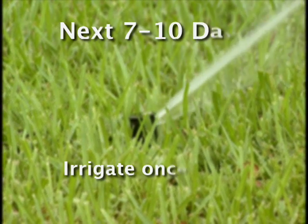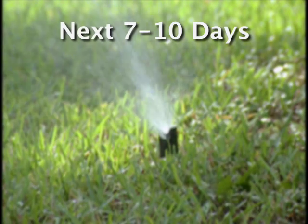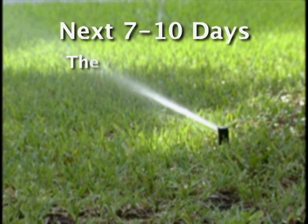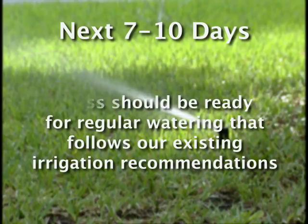For the next 7 to 10 days, irrigate once a day at about one quarter of an inch. For the following 7 to 10 days, irrigate every other day at just about a half an inch. At this time, the roots should be established and the grass will be ready for a maintenance irrigation regime that follows our existing irrigation recommendations.